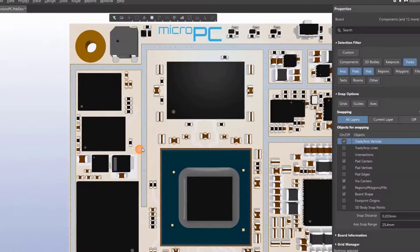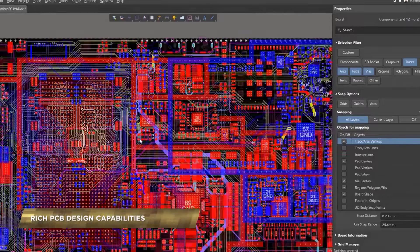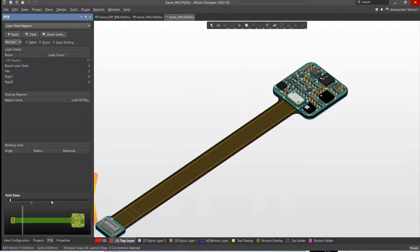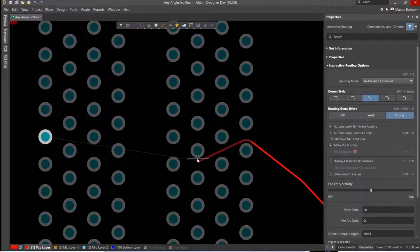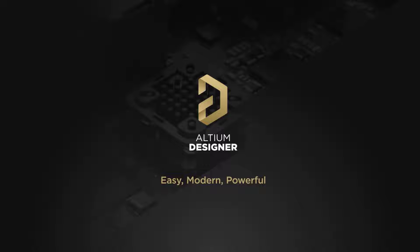This video is sponsored by Altium Software. Altium is the PCB design tool I used in my very first job when I was working for a company in Germany. Using Altium gives you two advantages: you can build professional skills, and you can build not only simple small circuits but really complex high-speed electronic circuits. Claim your free trial today with the link in the video description.